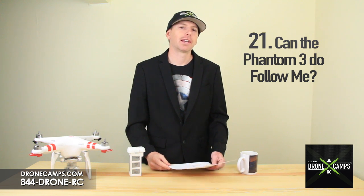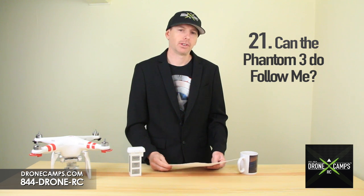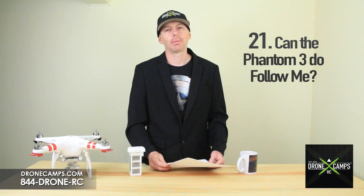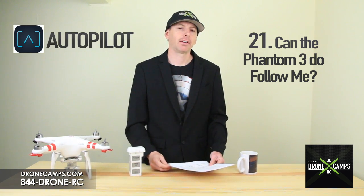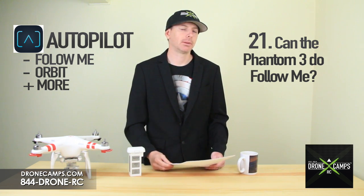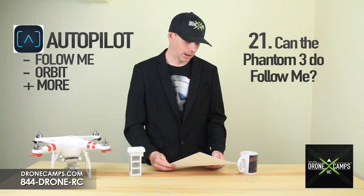Number 21: can the Phantom do Follow Me? It cannot do Follow Me from the DJI Pilot app that currently exists, but there are other apps in the app store. If you look up an app called Autopilot, it does have Follow Me, orbit, and a host of other features available for the Phantom 3. That Phantom 3 version of the app is still being developed — right now it's compatible with the Phantom Vision Plus, so look for it coming up in the app store.